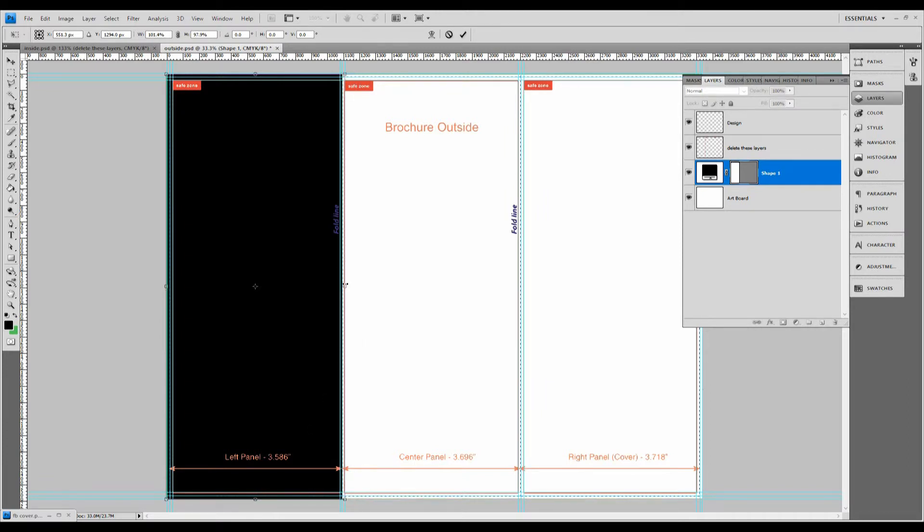This central guideline — the center one of these three close together — is the fold line of the brochure, so that's where one panel ends and the next begins. This middle panel is actually the back outside — if you've ever gotten a brochure in the mail with a mailing address and a return address, this is that part. And then this is the front cover. We're going to map out a few areas of interest to get an idea of where to place elements.